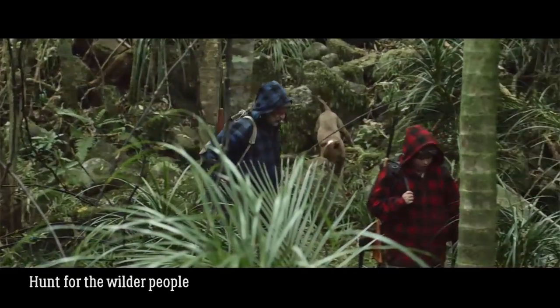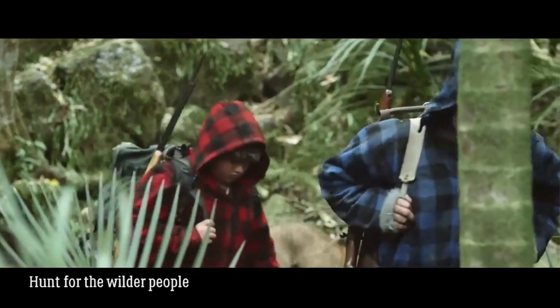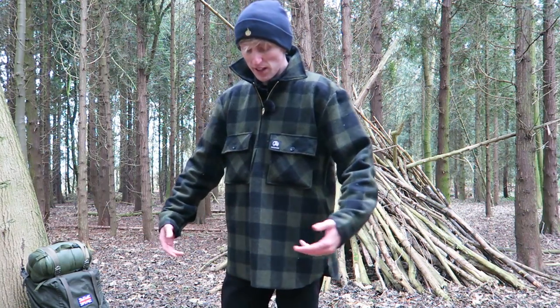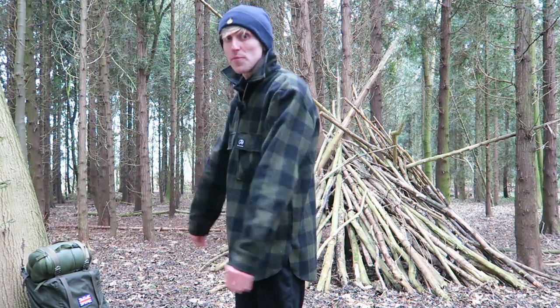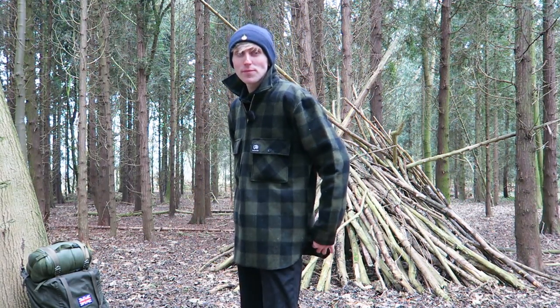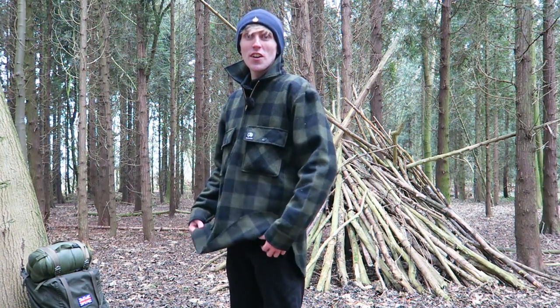The older guy wears the longer jacket design, which is the old iconic swanny with a hood. The younger guy, because he wants to be more hip, wears the Boston shirt — which Swanndri have designed with a zip jacket, a hood, and it's cut a lot higher. This one is the Ranger shirt, which I went for.